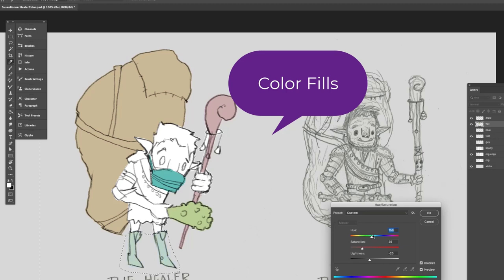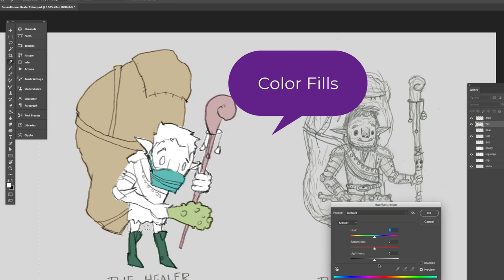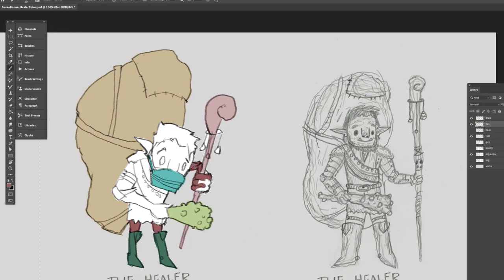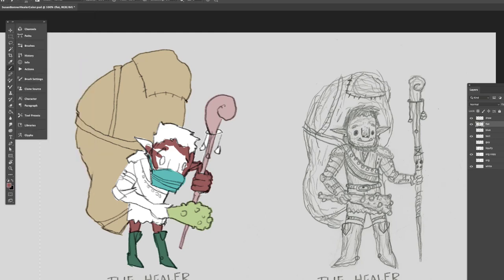I like for my flats to have different colors for each section, and I also work with all of those on one layer — that's important to know. I'm able to do this painting because I have selections right now. You can also paint on the area of your layer by hitting what looks like the Purina Chow Hound lock fill on top of your layers, though I'm not doing that right now.